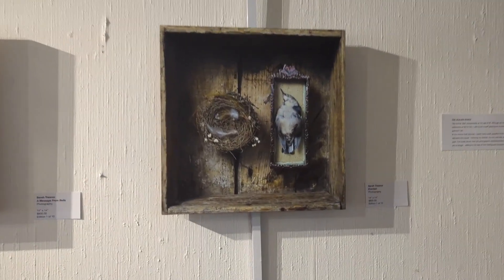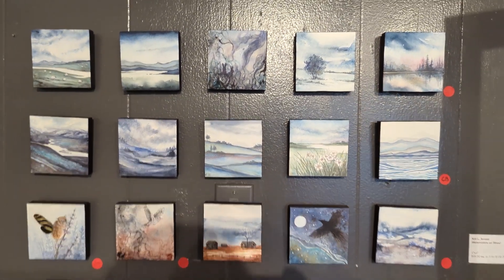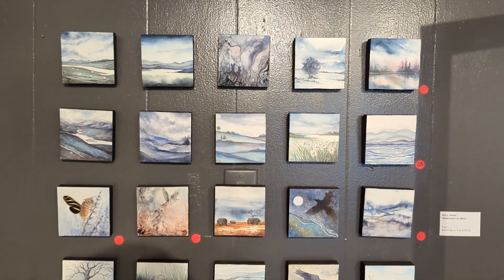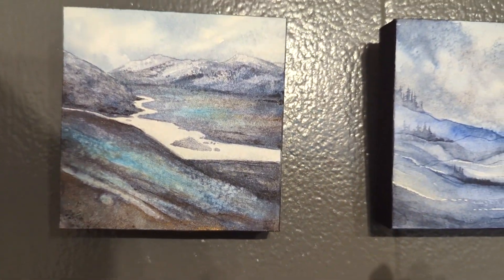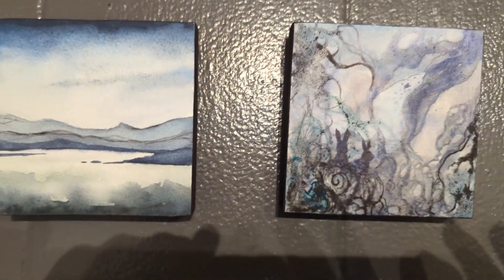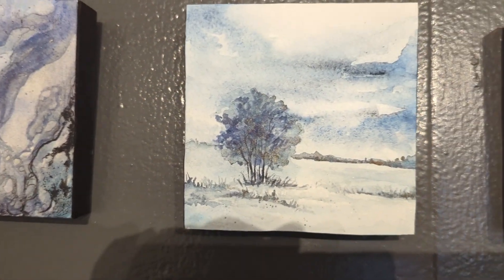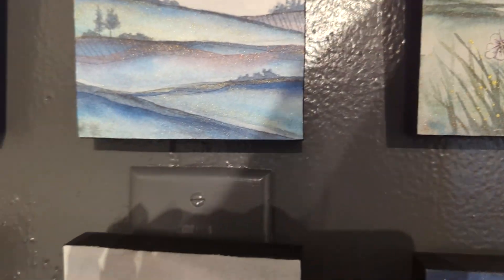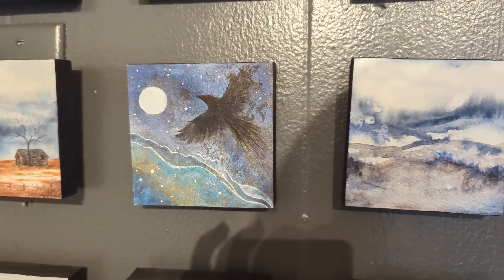So those are the healing boxes. And these here are a bunch of Kat's minis. She does beautiful watercolor work. These are pretty much entirely watercolor. But a lot of her bigger works have some really interesting other media added in. So I'll show you those too — that's just some of her really beautiful stuff.